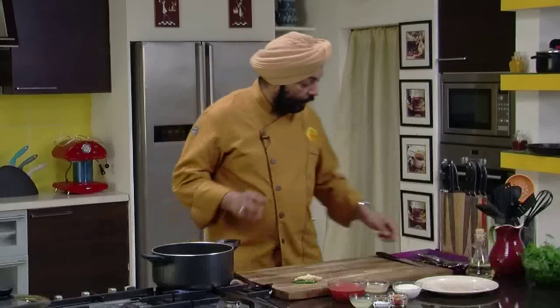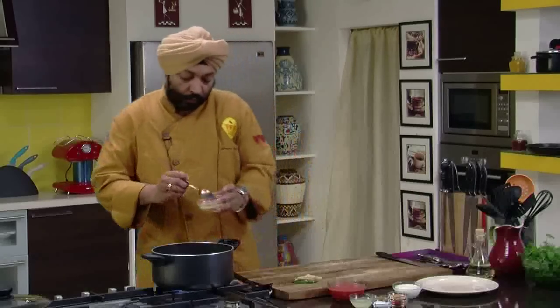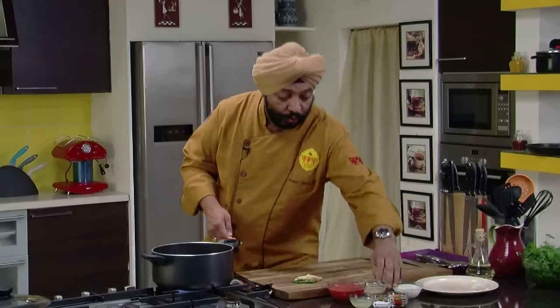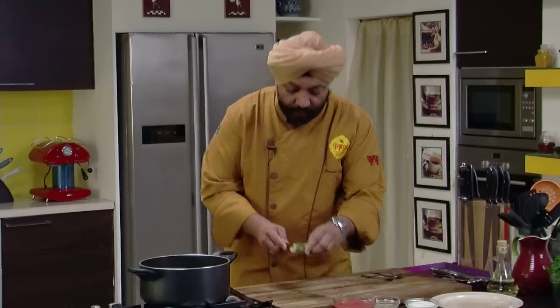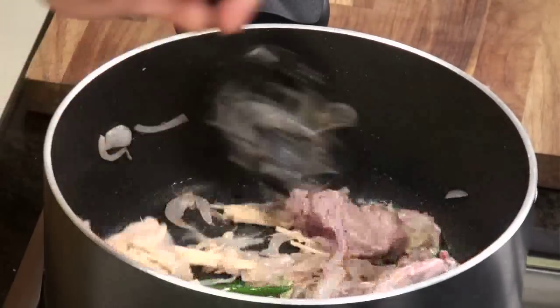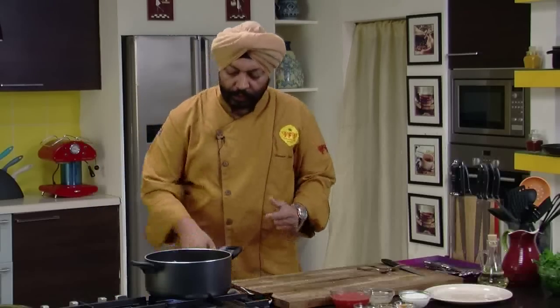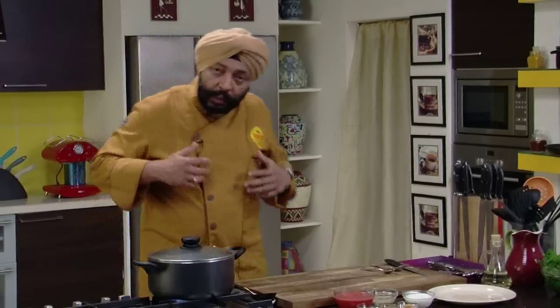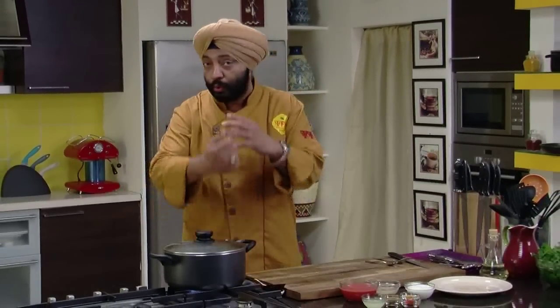Sear this on high flame. To this I'm going to add one tablespoon of ginger and garlic paste. Next is salt to taste. Add the ginger juliennes and the green chillies into this. Now cook this — keep stirring, keep cooking. You can cover this also. Don't add water. Keep cooking and keep stirring.